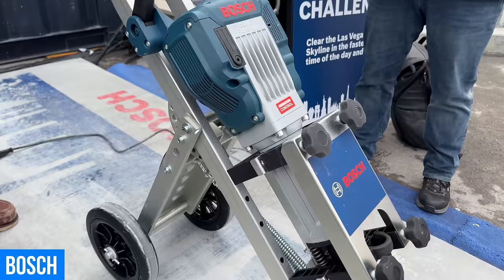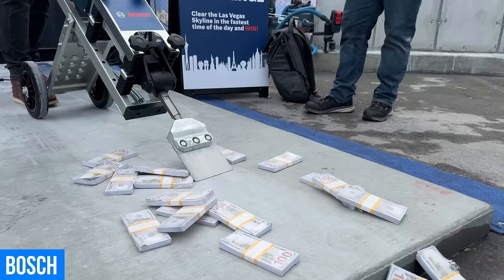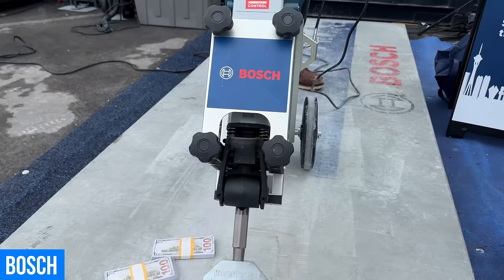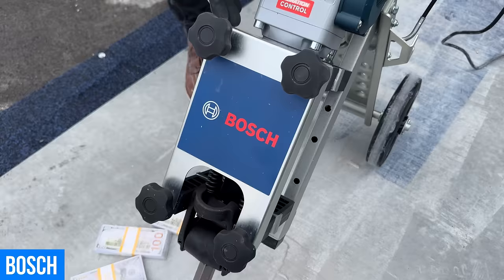This will work with the Bosch 11335K jackhammer. They are working on bringing other brackets to make it adjustable to other tools in the future. That's fantastic.